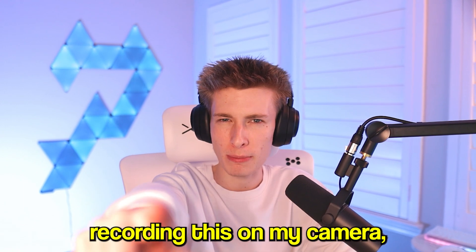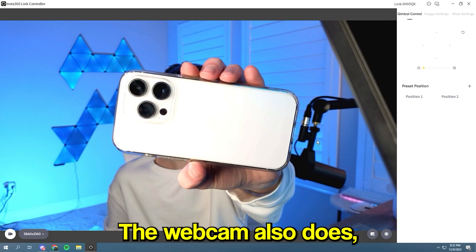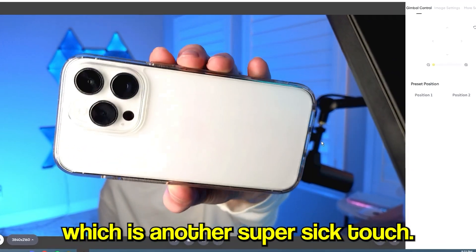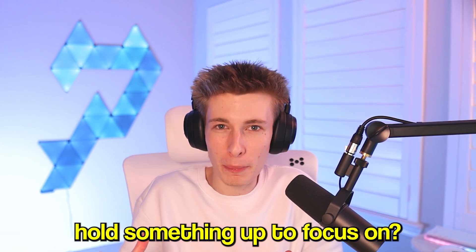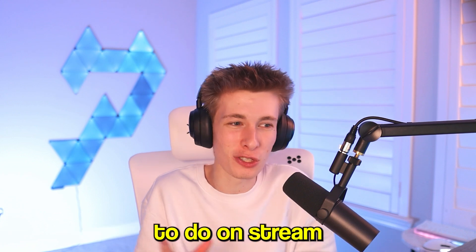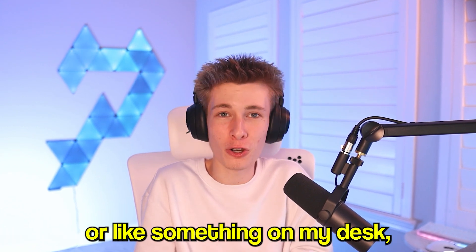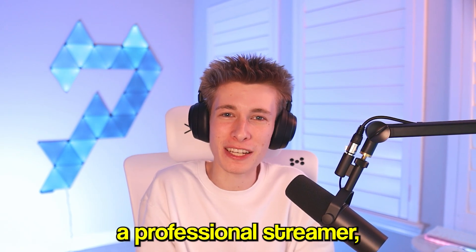I'm not recording on the webcam right now, but as you can see on my camera, there's a kind of background blur effect. The webcam does that too, which is another super cool touch. It's a bit of a gimmick — during a stream, are you really going to hold things up to focus on? But it makes your camera look so much better. It's one of my favorite things to do on stream whenever I'm showing my chat something from my phone or on my desk.